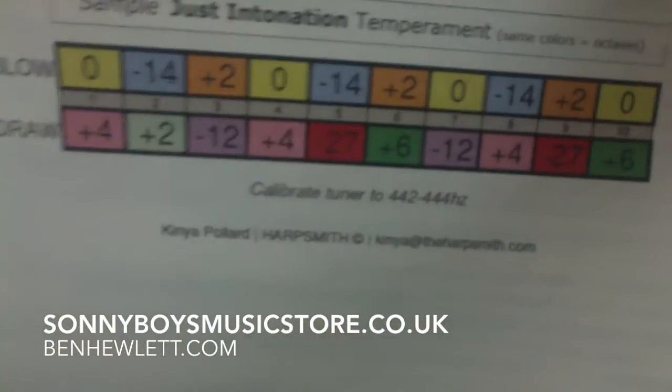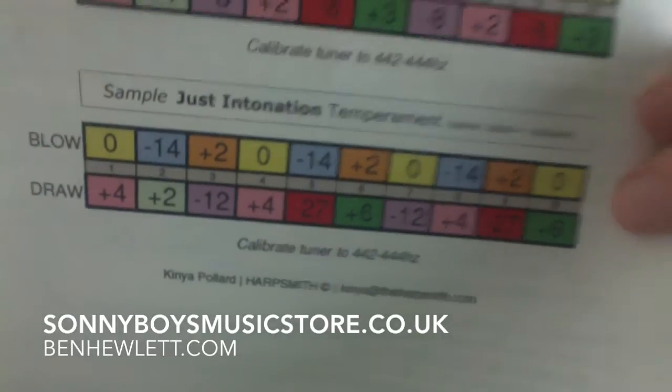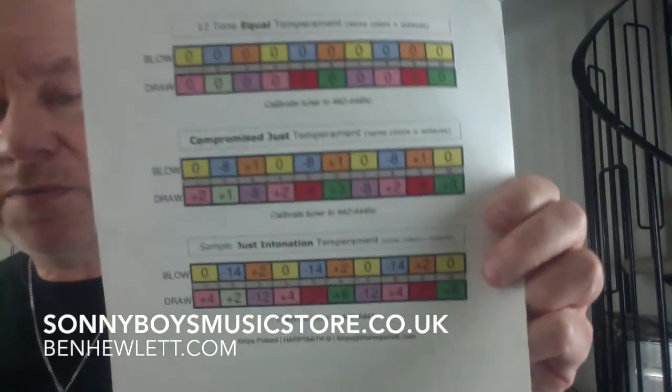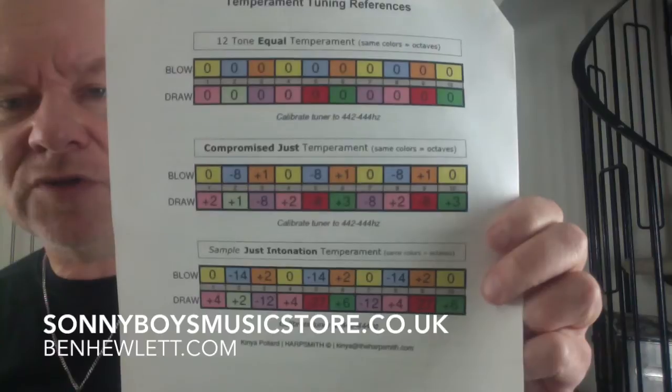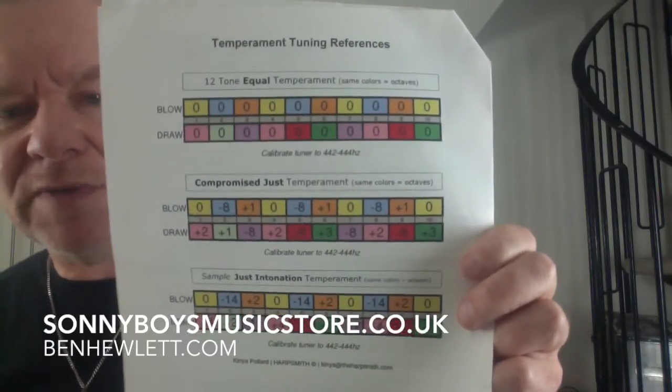Here's an expert: Kenia Pollard, Harpsmith — you can Google him. He's on the David Barrett bluesharmonica.com, and he's their tuning man. So I think he probably knows a lot about it.